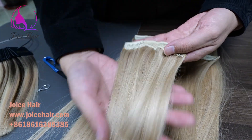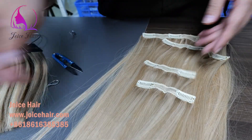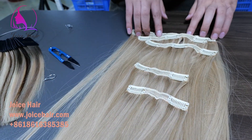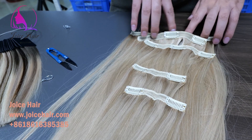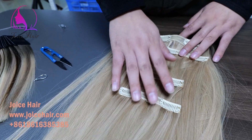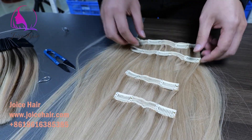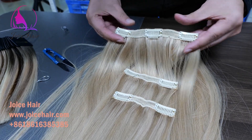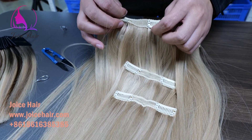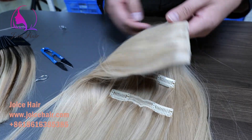With only two clips you get a lot of volume on the weft. This one is made of five pieces: one four-clip piece, two three-clip pieces, and two two-clip pieces. It's a very beautiful textile, nice and very easy and comfortable. You just clip it on your hair and you will get beautiful hair extensions.